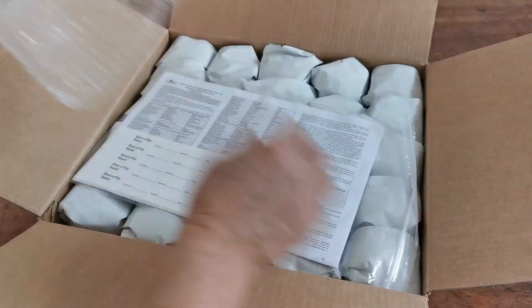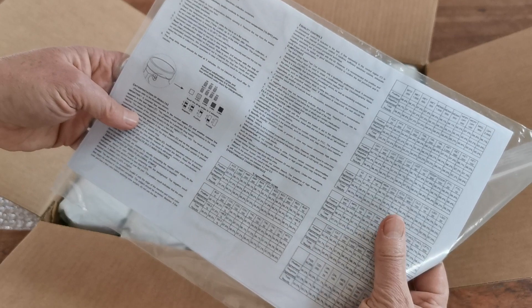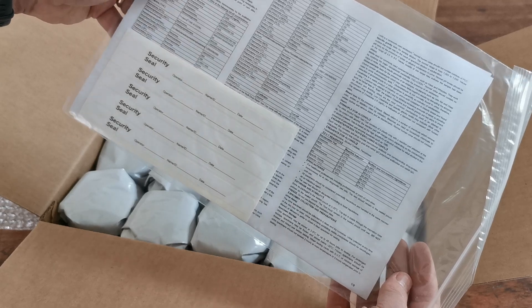Full manufacturer's data sheet with security seal labels should you choose to use them, instructions for use (abbreviated to IFU), and all the data sets on the selectivity, sensitivity and accuracy of the individual membranes shown there.